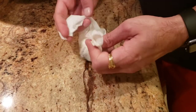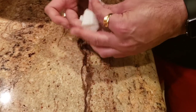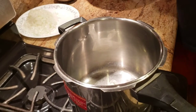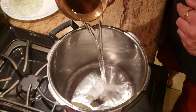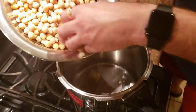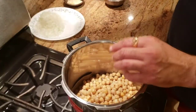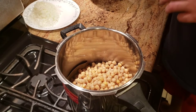Put the spice bag into your pressure cooker. Chole are garbanzo beans. I'm also gonna add about one bay leaf in there, then add some water and then add our chole. If you're using canned garbanzo beans which are already pre-cooked, make sure you only cook it for one whistle. If you're using fresh garbanzo beans then you want to cook it for about two to three whistles.